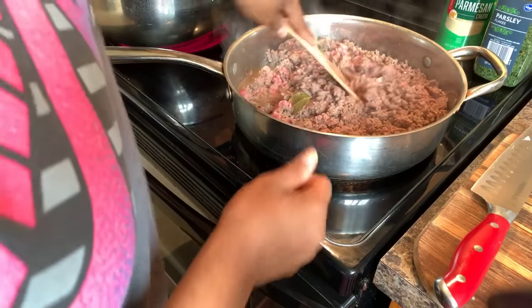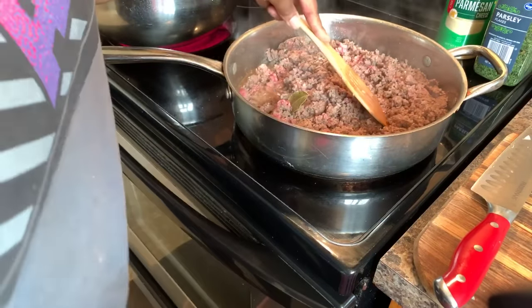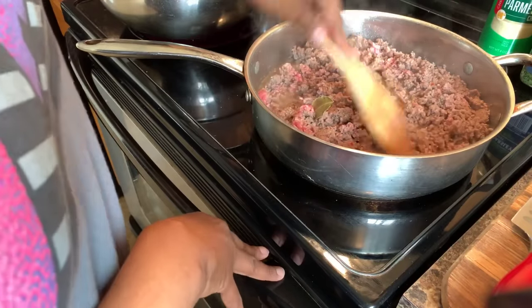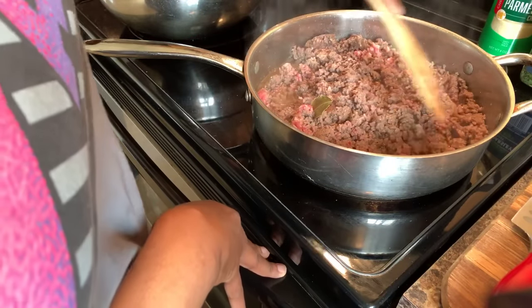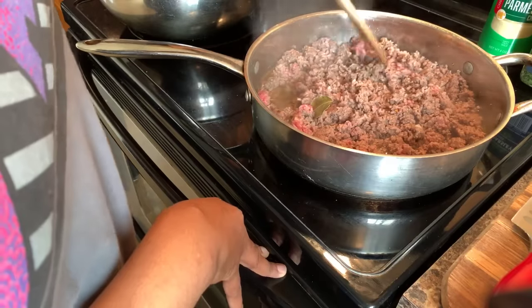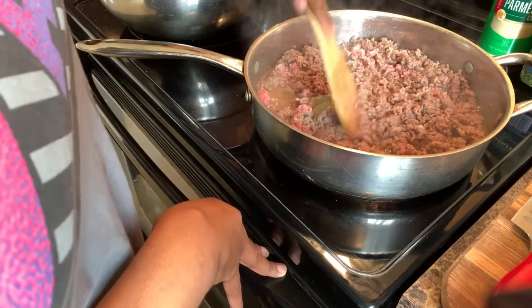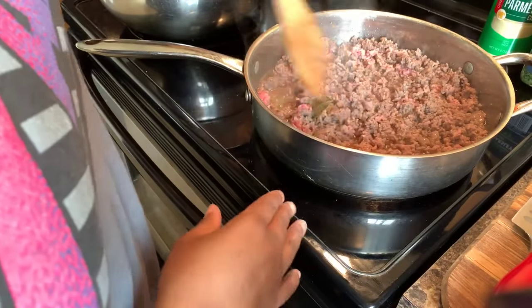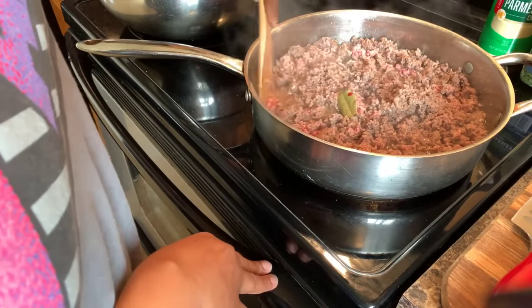Our hamburger is almost nicely browned. Make sure you get a colander and drain off all the oil, because the last thing you want is an oily lasagna. Let it drain long enough to get all of that oil out of the hamburger.